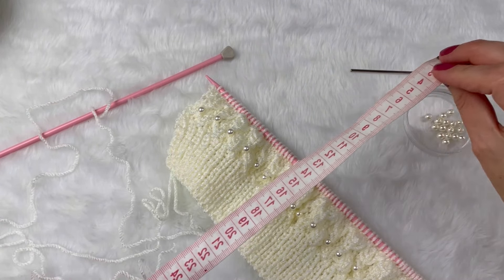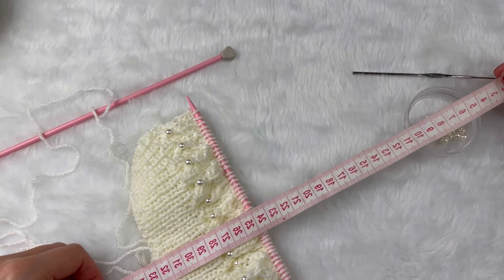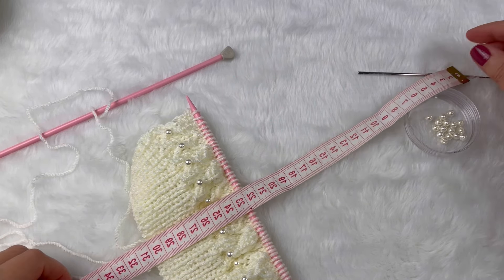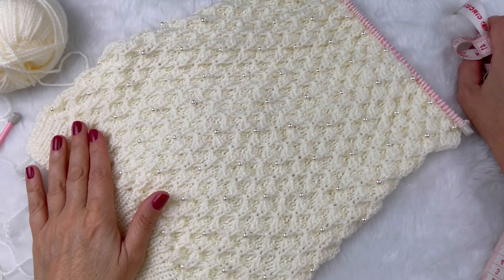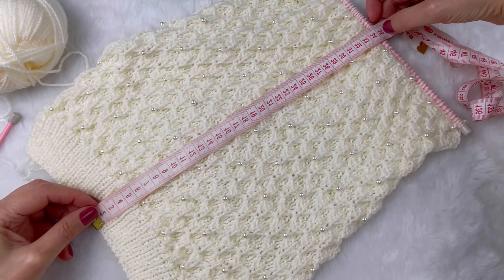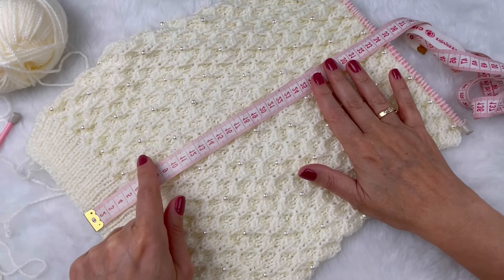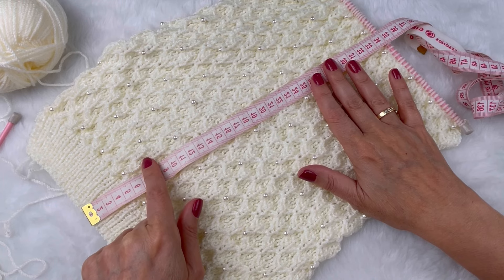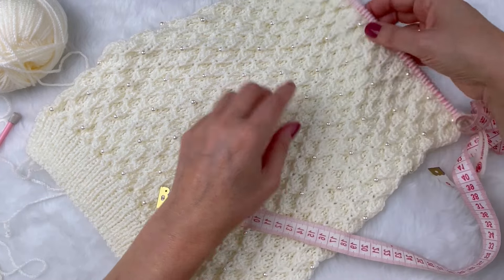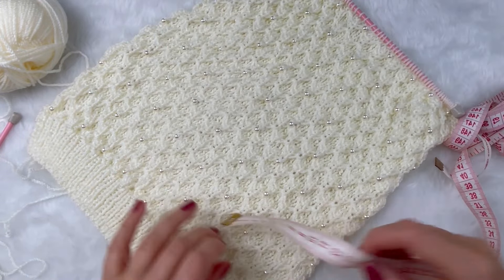Olha só que amor que está ficando a nossa peça! Agora é só repetir esses dois motivos: no primeiro, se quiserem colocar a perolinha, fazem do mesmo jeito — começando com um meia, três sem fazer, um meia, fio para frente, três sem fazer. Vamos seguir fazendo esses dois motivos até o tamanho que desejarem. O meu aqui eu vou fazer por volta de 30 a 33 centímetros.